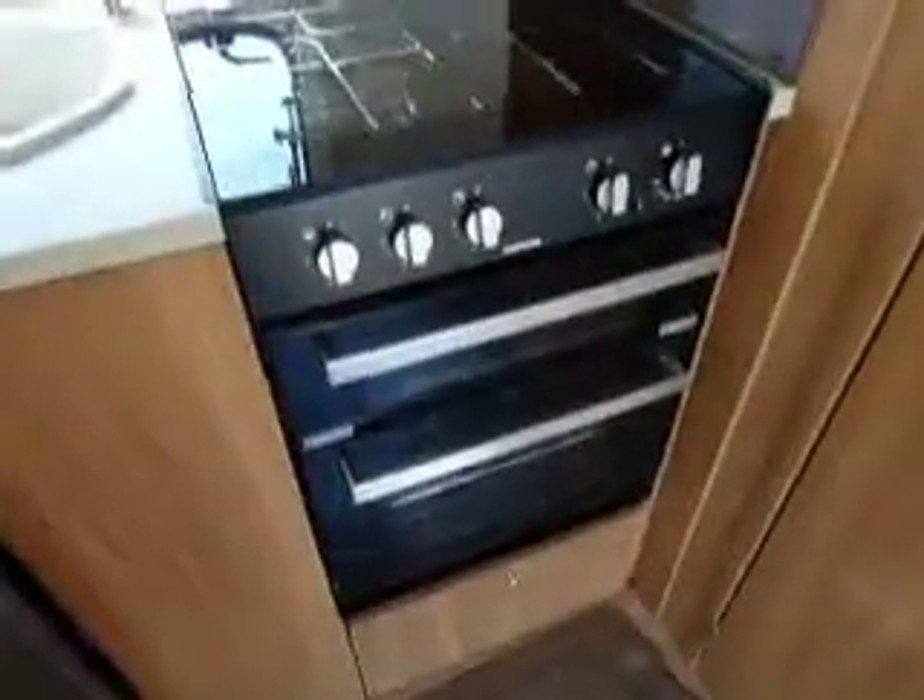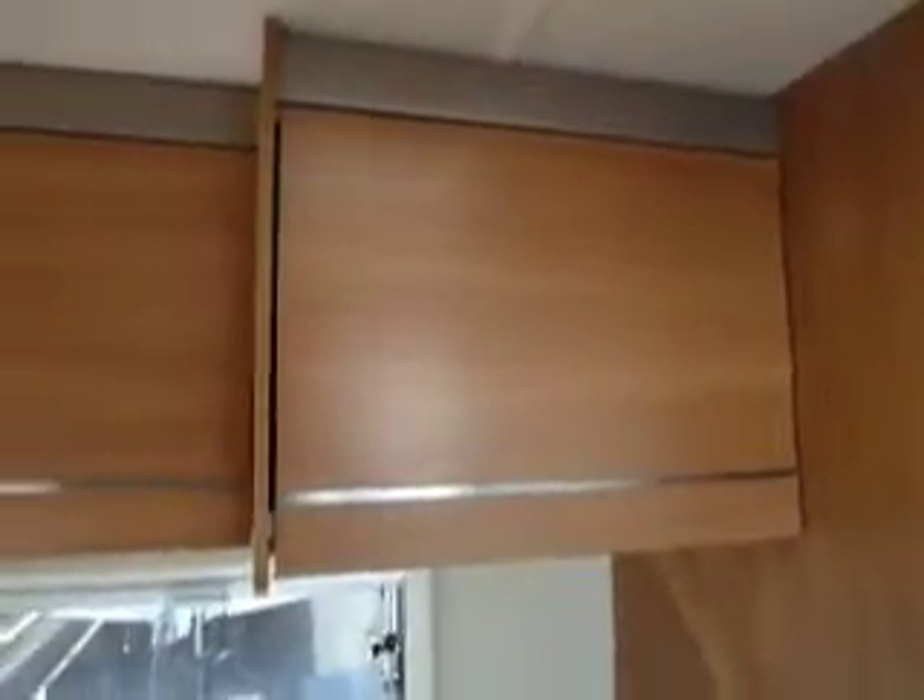Onto the kitchen area, we've got your three way fridge working on gas, electric and your battery. Grill and oven working on gas and three gas rings at the top there. There's a nice big cupboard with room for a microwave to fit in, plus more overhead storage lockers.